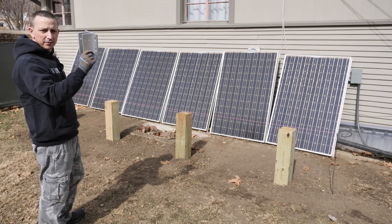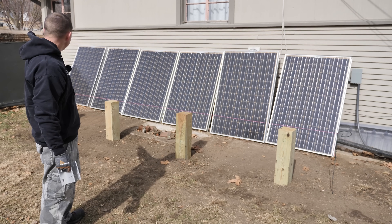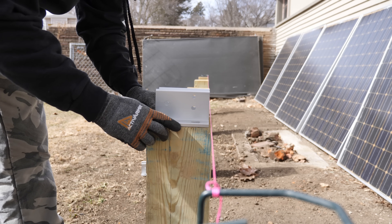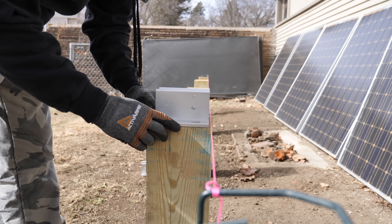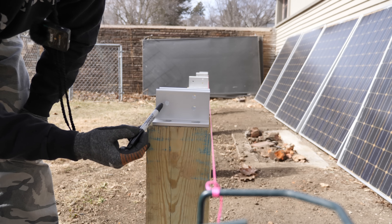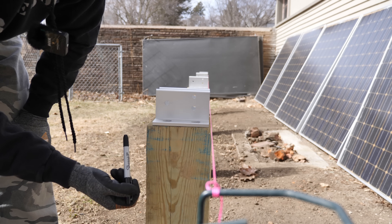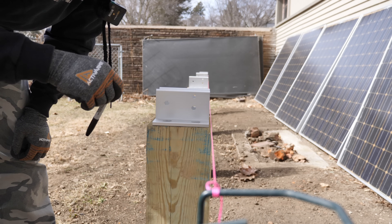First thing we're going to do is start with the base or the mounting brackets. I've got a string line here for my straight line. I'm going to center this on the post, leaving about an eighth of an inch away from the line on all four. The correct orientation is the two holes facing north and the one hole facing south. Then I'll put a mark in all the holes and pre-drill them.